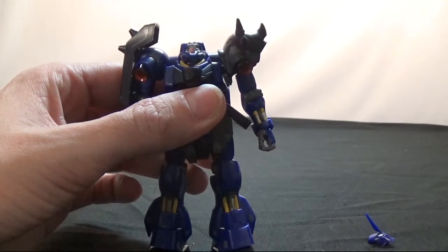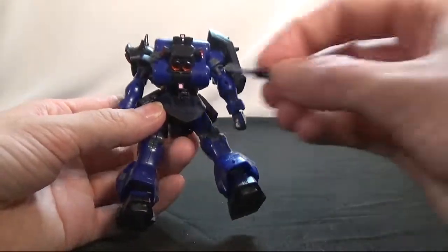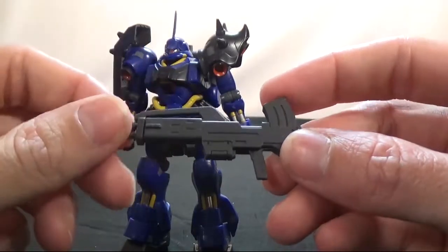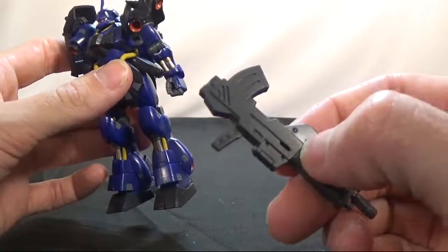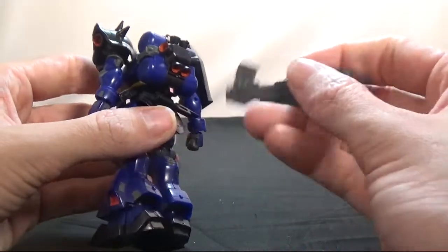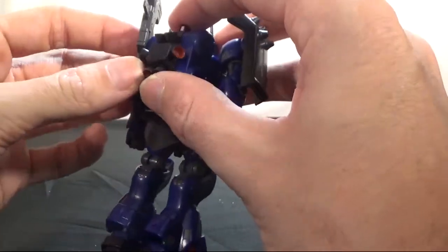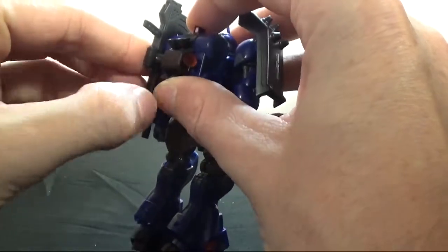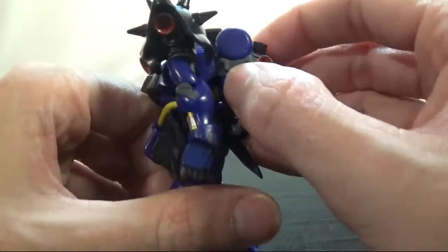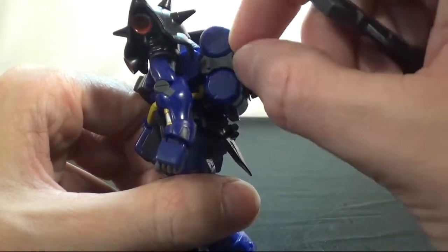Sometimes it'll pop out so it won't turn straight. The inactive sword attaches here and that's where it stays. The second accessory is the gun — there's a little peg on it. You can attach it to the butt, but with the backpack there it's kind of in the way so the connection isn't very strong. This right here is where you connect the gun to the backpack — pop it in and the gun is in place. There are two pegs: one doesn't do anything, the other is the one you have to put the gun on depending on which way you flip it.